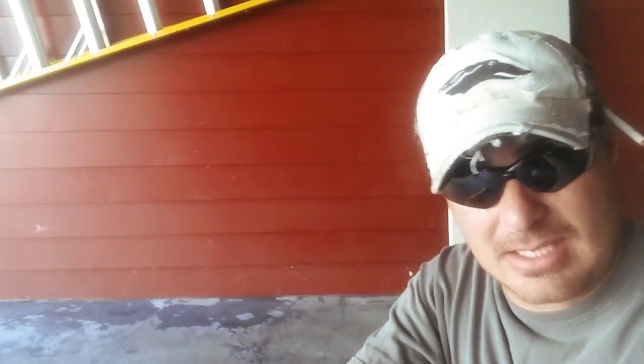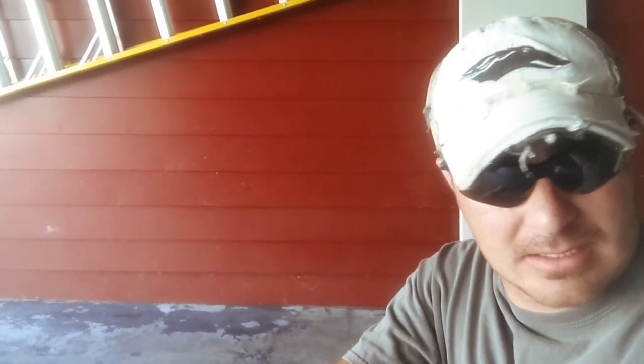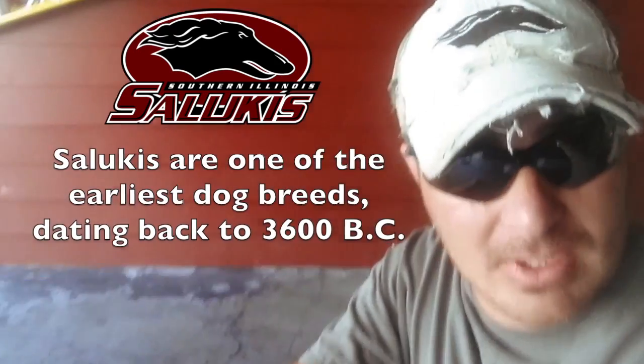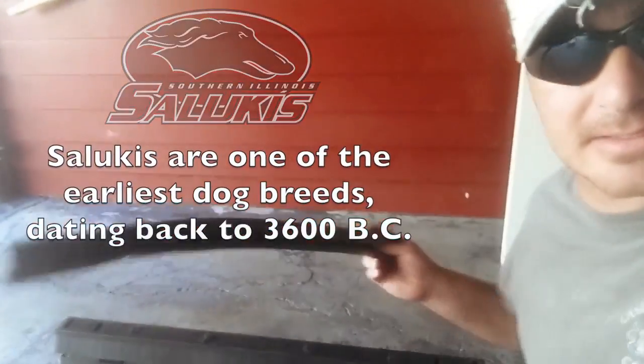I want everybody to take note of my hat since y'all been picking on me, because this is my Cardinals hat. Today I'm wearing my good old rugged Southern Illinois Saluki's hat. It's been through the wringer but I love it. Anyway, back to the tip.